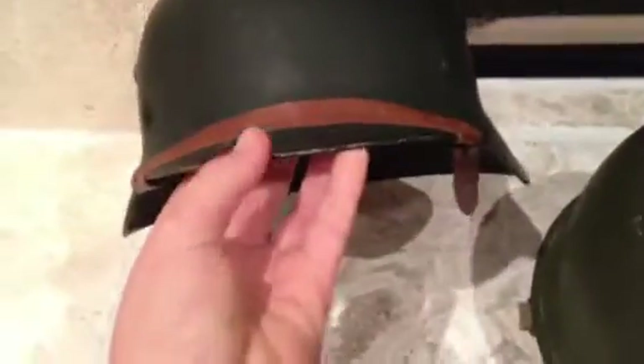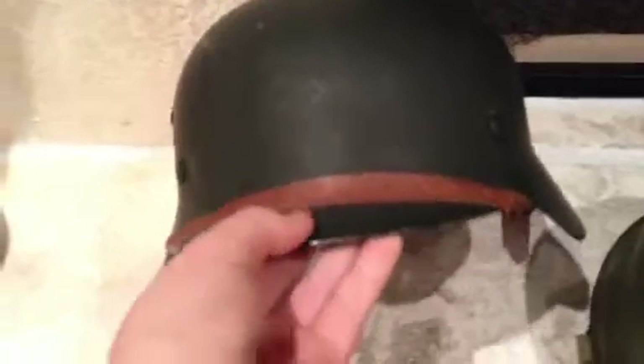Right here is my German helmet. AirborneBoy506 commented and said it was an M35, but someone else told me it was an M40, because they said on an M35 the markings are not stamped into the metal. So I'm not sure — at the next reenactment I'll take it and see what most people say.